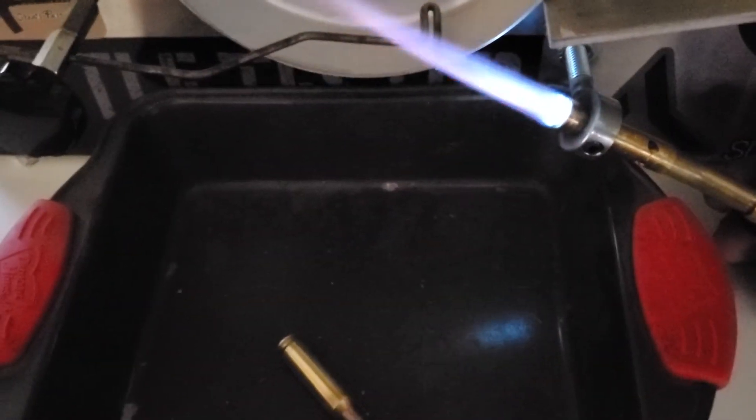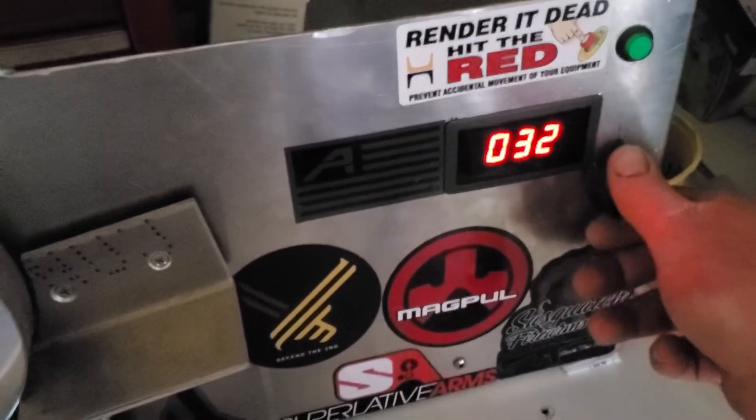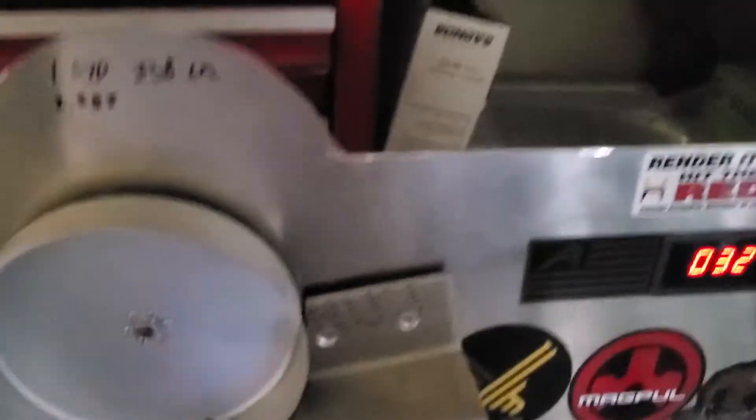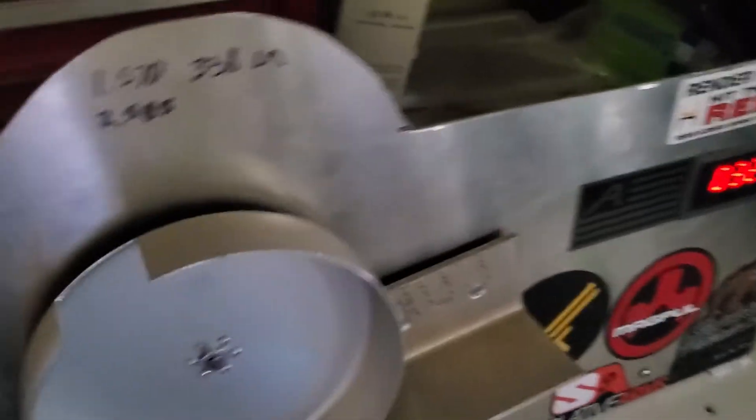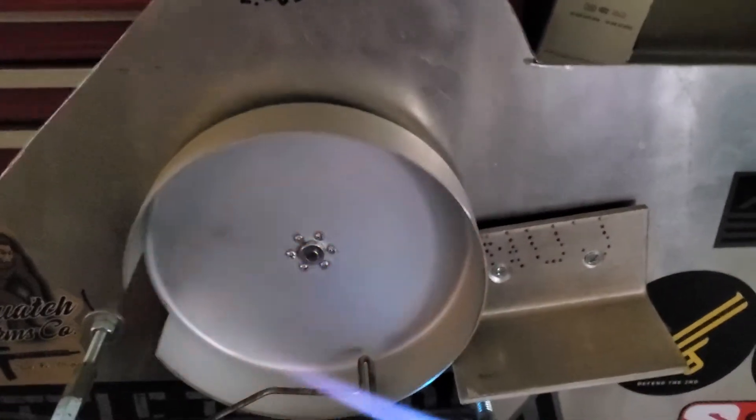Let's adjust the heat up — turning this up to 32, because that's where I like to anneal it. You want to try to get the brass right before it turns red, then drop it out of this pan.